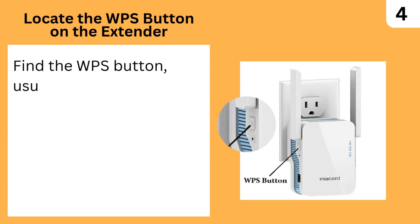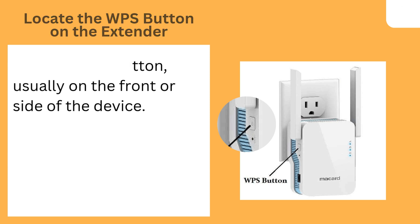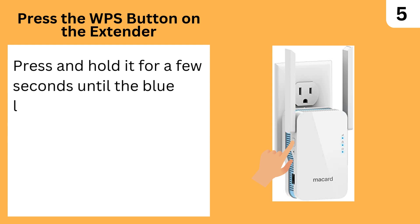Locate the WPS button on the extender — find the WPS button, usually on the front or side of the device. Press and hold the WPS button on the extender for a few seconds until the blue light starts blinking.